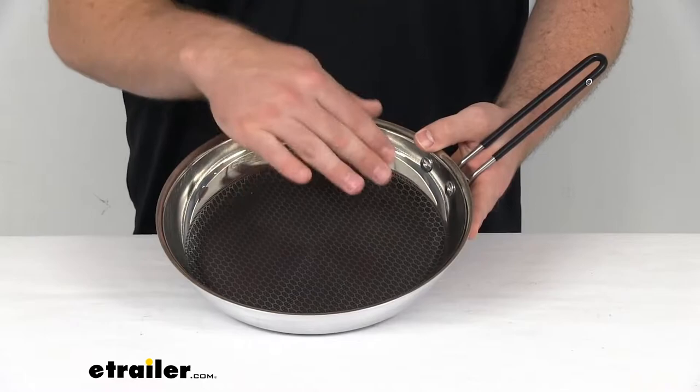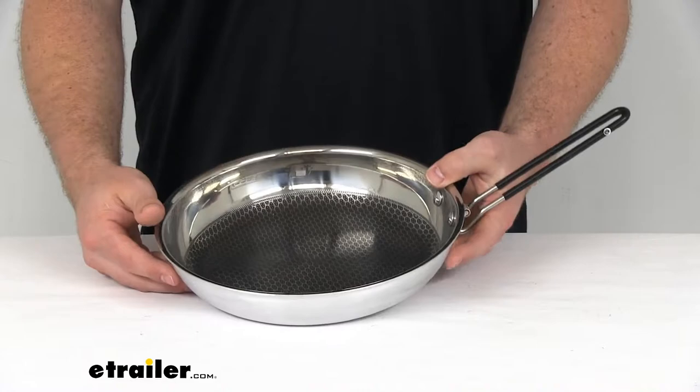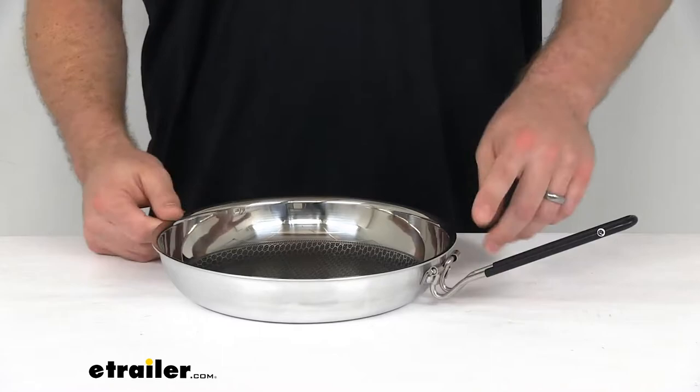This is also a non-stick pan, so it's got that Teflon coating to make sure that it's very easy to get food up and off of, to clean up afterwards, and to make sure that you're not leaving any of that delicious food behind.